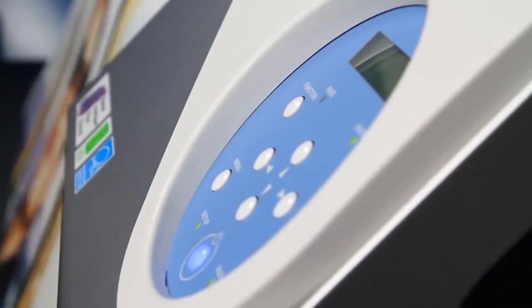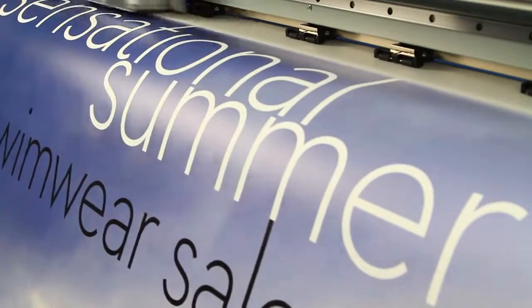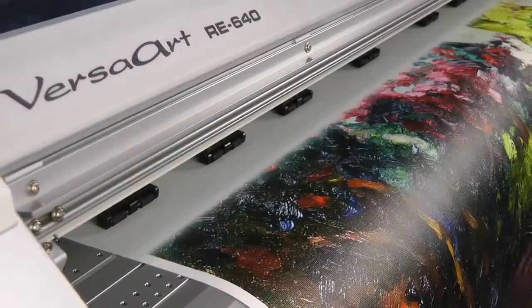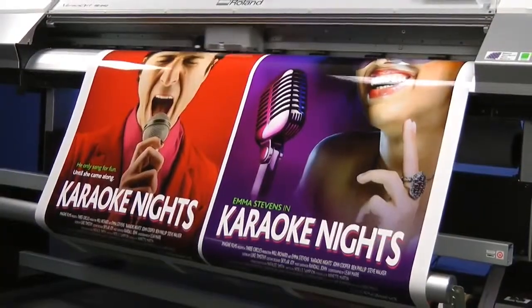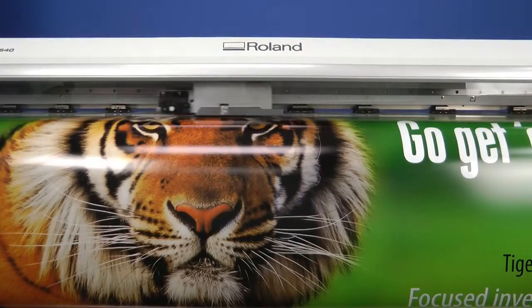The VersaArt RE640 is designed to do one thing very well: deliver superior print quality on a full spectrum of media. So whether it's indoor and outdoor banners, calendared vinyl for vehicle wraps, fine art canvas for giclée prints, gloss paper for posters, view-through vinyl, backlit film and more,